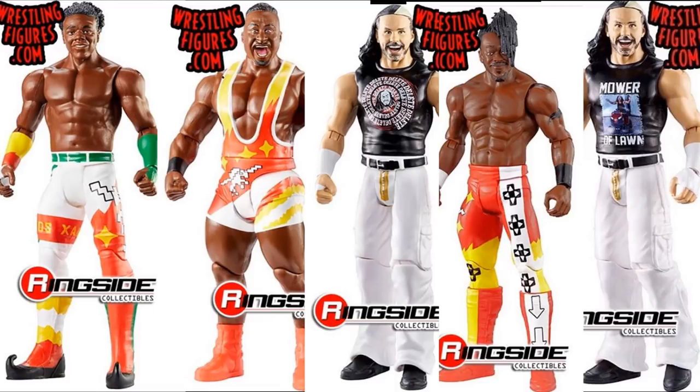That wraps up today's video. Elite Series 67 is up for pre-order on Ringside Collectibles — use promo code MDToys to save 10% on the full set. Let me know in the comments what you think of Elite 67, the basics, and what attires you're hoping for on Jeff Hardy, Randy Orton, Velveteen Dream, Shayna Baszler, Cedric Alexander, and Rey Mysterio. Subscribe for more WWE figure videos and follow me on Instagram and Twitter at MyDamnToys.